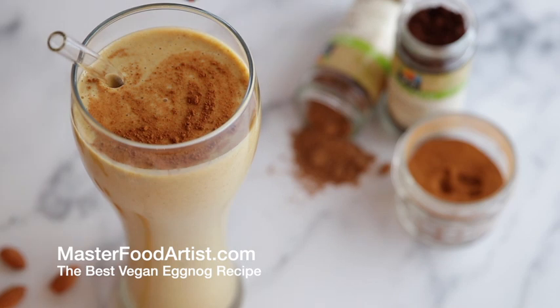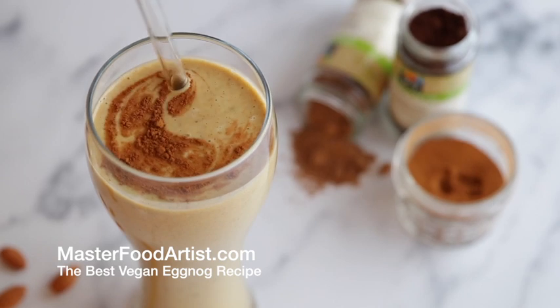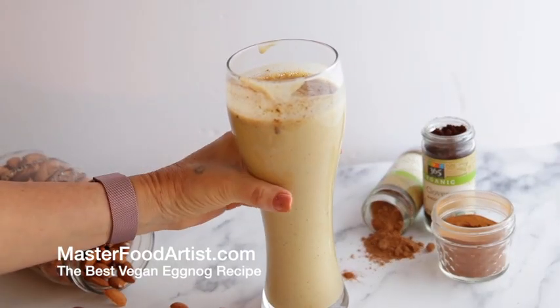I bet you can't wait to down a glass or two of this fresh, delicious vegan nut nog. For this recipe and more, go to masterfoodartist.com. Loves you!